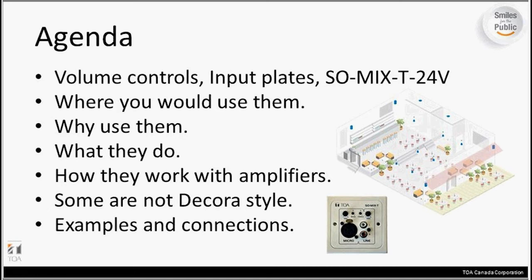The general idea behind attenuators is that you would use them anywhere remote volume is required without access to the head end equipment, so they're really very flexible. Attenuators will give you some local, simple volume control to the end user, which will help keep them away from the head end equipment where they can mess with settings. It gives that remote volume control to the end user in a very simple way. Generally, attenuators act as a variable resistor that raises or lowers the output power from the amplifier to the local speakers in the area.